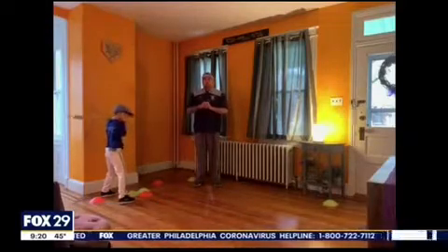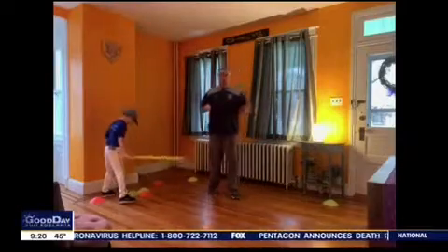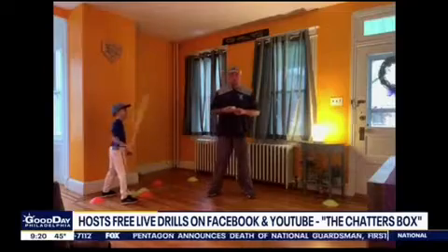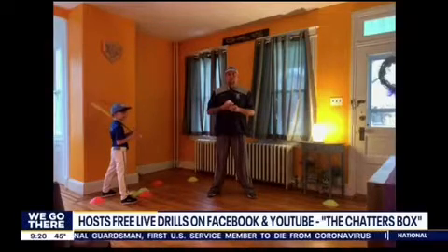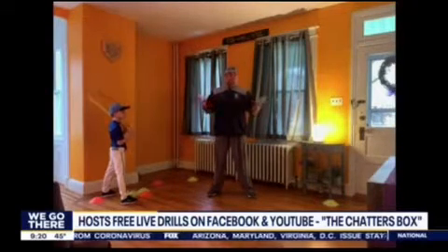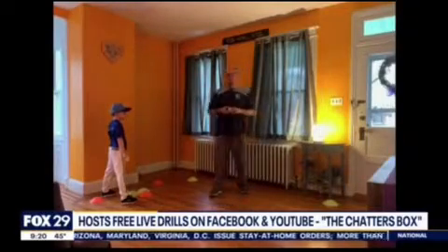Real quickly — if we want to take part in a practice, how do I get a hold of you? You can go to our YouTube channel. It's called The Chatters Box, and we also continue to do Facebook Lives. You can find us at The Chatters Box — C-H-A-T-T-E-R-S, Box, two words. It's a play on words. We'll put that right on our website as well, Fox29.com. Thank you so much. Thanks for having us on, we appreciate it.